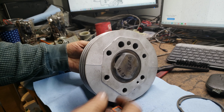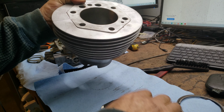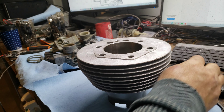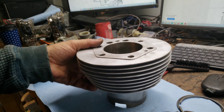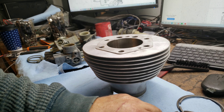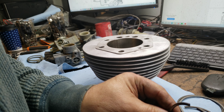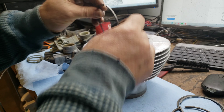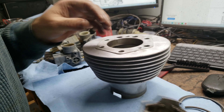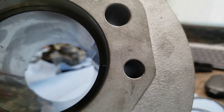We're good to go on that. Next, let's take a look at the gaps for the piston rings. The gap for the compression ring needs to be between .3 to .45 millimeters. Here is the compression ring. You can see the gap right there.